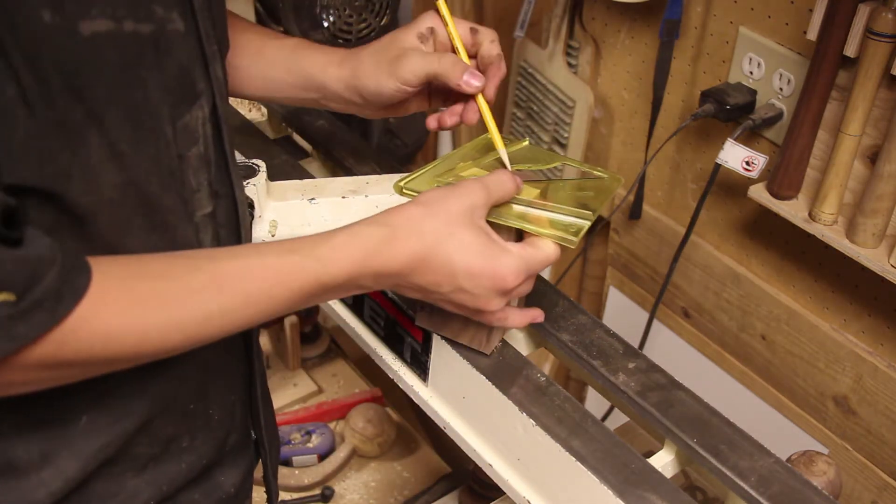Now I'm taking my parting tool with the calipers again and going across the piece, cutting it down to the correct diameter so I can know how big it needs to be across the whole piece. Then I can just join each of the low spots. Again I'm using a spindle roughing gouge, taking it down until the lines are gone.